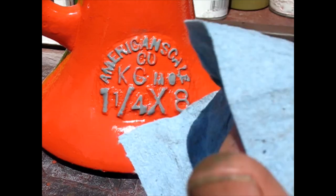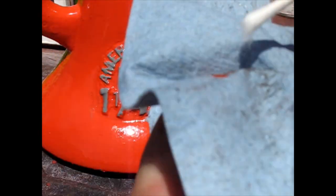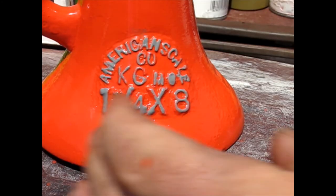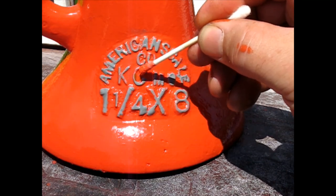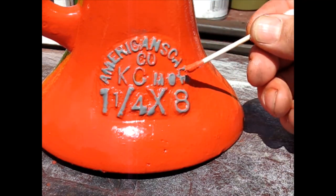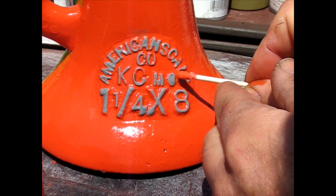I'm going to even try to take the cotton off and just use the stick part — maybe that'll be even more precise. Just use mostly stick, maybe I can really get in there. I can get inside that C a little bit. Oh, now I've already got it on the gray. I'm not really a detail person, I guess.